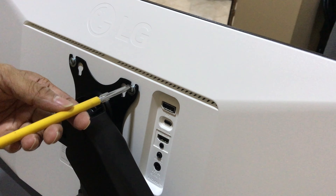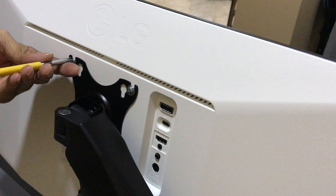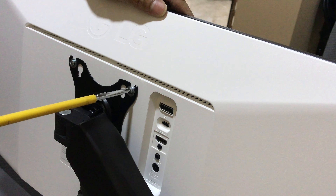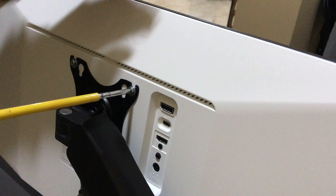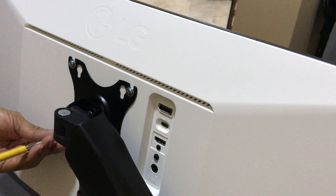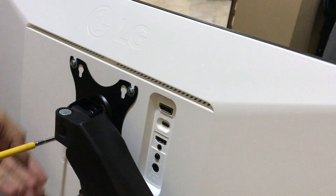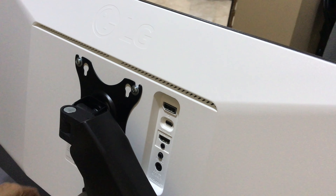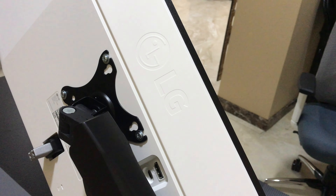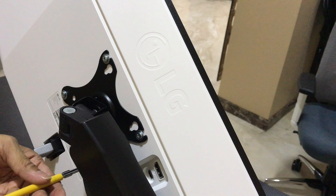It's important to tighten up all the screws — ensure that you tighten everything. When you are using the monitor, this arm can move up and down, tilt, and rotate. The monitor should be fixed in a tight state to the stand, otherwise the monitor will come off in your hand. Fix all the screws properly. All screws are provided with the packet. You can tilt, rotate, glide up, glide down — whatever way you want.